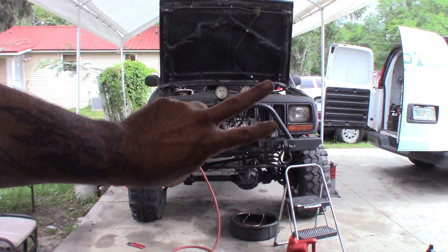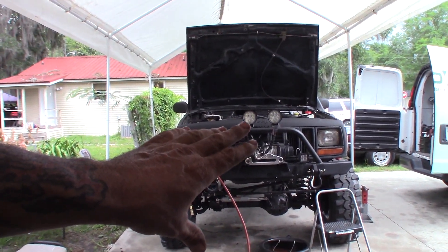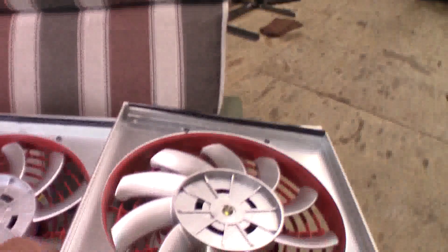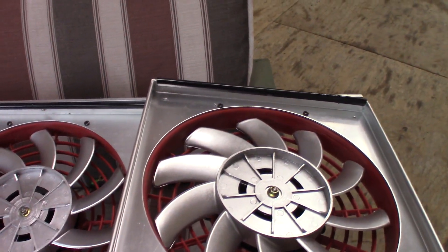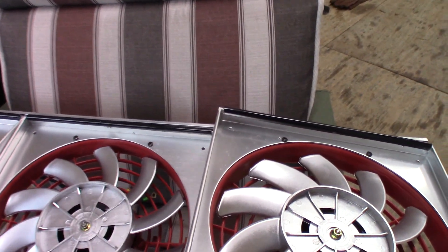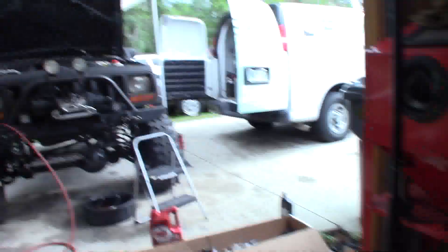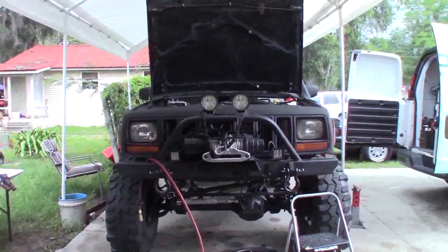That's a two-core radiator like the factory one too. That's probably what they're doing — they're buying these two-core that nobody buys. They're getting these shrouds. You can get these shrouds on eBay too, and the fans, and doing them up. I mean, it's a good little deal if it works, but on my Jeep it won't work. I'm gonna test it out now. I know it's good, but we'll test it anyway.